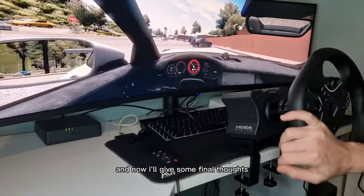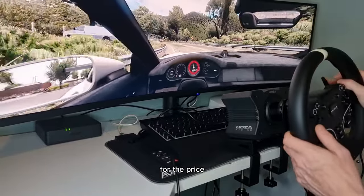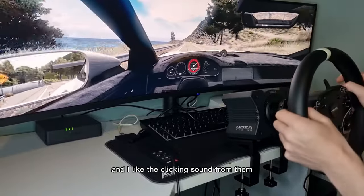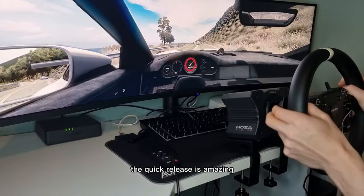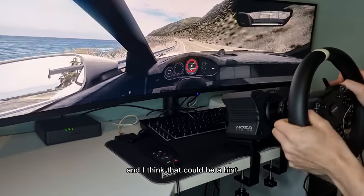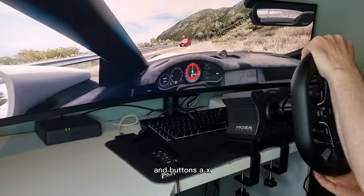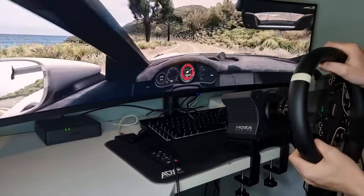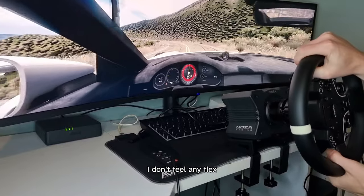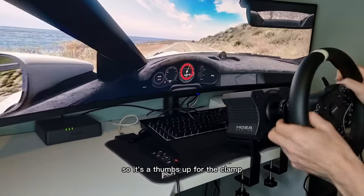On to some gameplay and now I'll give some final thoughts. Starting with the EES wheel — I think the quality of the wheel is acceptable for the price. The leather feels nice, the stitching is good, the buttons are easy to reach, the paddles feel great and I like the clicking sound from them. The quick release is amazing — it's identical to what's on the premium wheels. There are a fair amount of buttons, and I think there could be a hint for console compatibility since this wheel has a D-pad and buttons A, X, Y and B. Maybe Xbox? On to the desk clamp — again another positive. The clamp is strong, I don't feel any flex, it was easy to bolt the base on, and my desk hasn't smashed to pieces. So it's a thumbs up for the clamp.